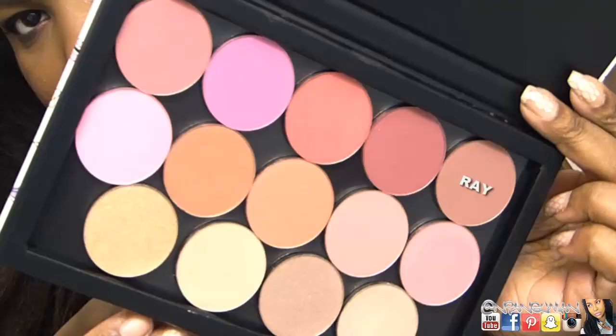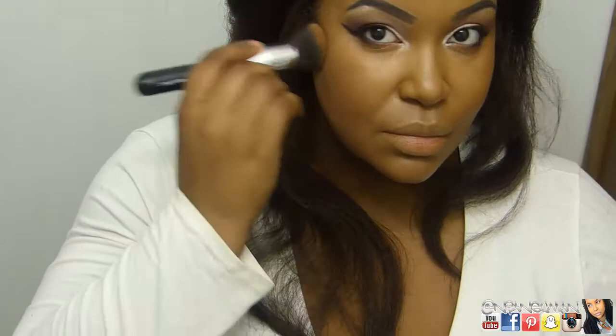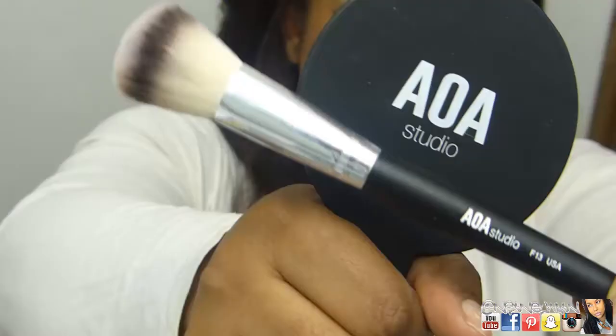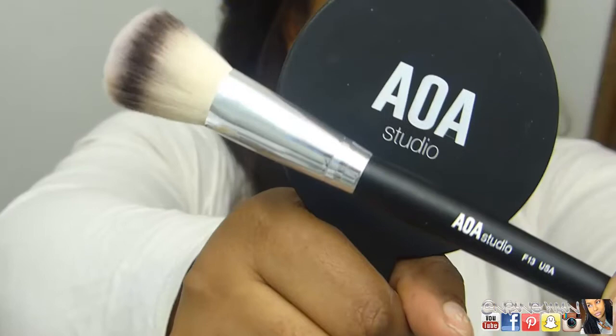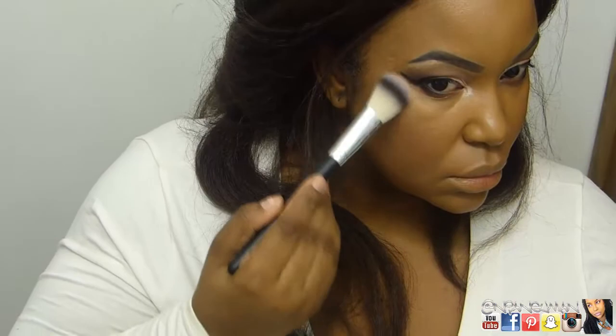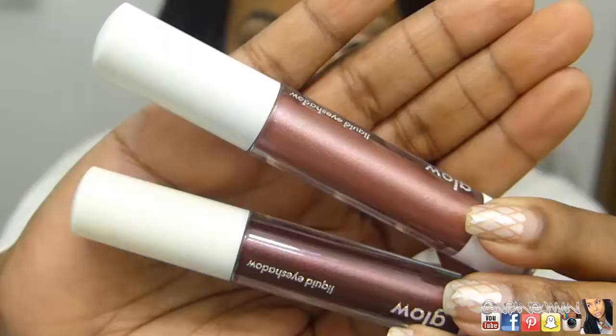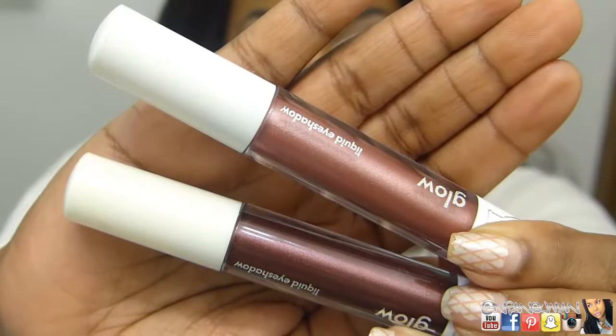With this fluffy kabuki from the 10-piece set I'm picking up Color Gray, one of the single blushes. I'm not seeing a ton of color payout, but that's partially because it's so close to my skin tone and I was looking for something subtle — not a ton of color payoff there. Going in with Starlight, one of the single highlights, putting that on the bridge of my nose and also on my cupid's bow. It wasn't like crazy impactful or anything.